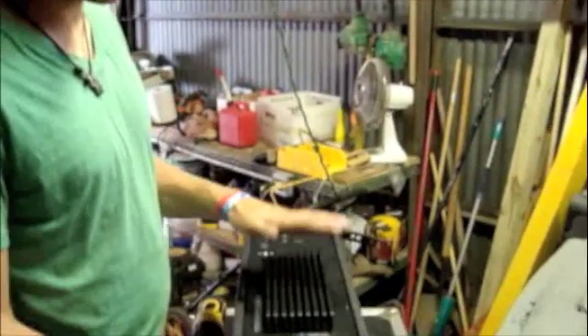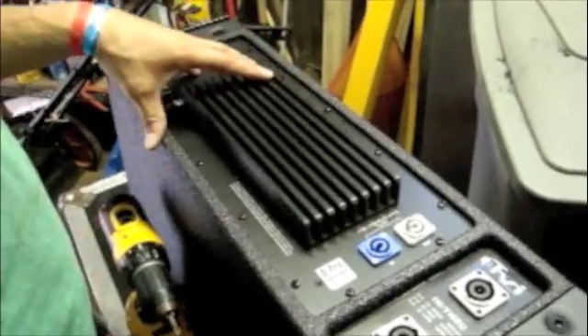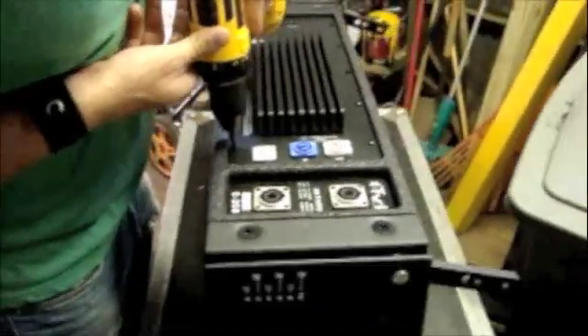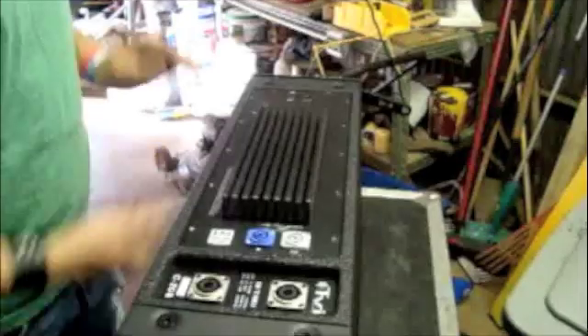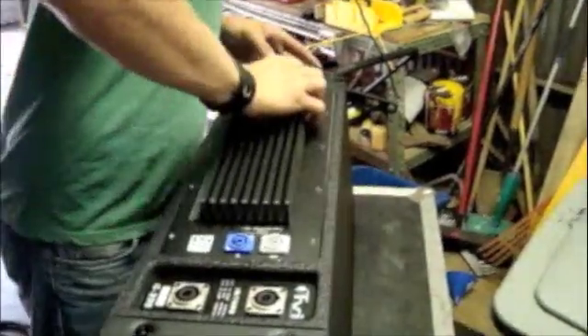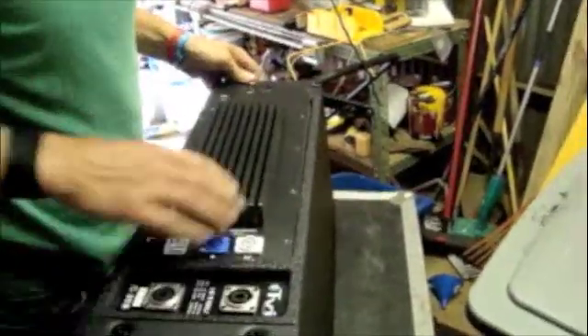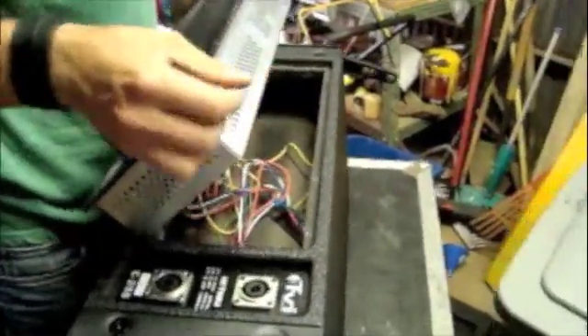So the amps are pretty simple. I was actually really surprised at how light they are. We just have this amp here already installed but I'm going to uninstall it and show you how it hooks up to the box, because the boxes do come passive. So we're just going to start by removing these screws. Now we've got the screws loose, I'm just going to pull this amp out. As you can see here, the amp is pretty low profile.